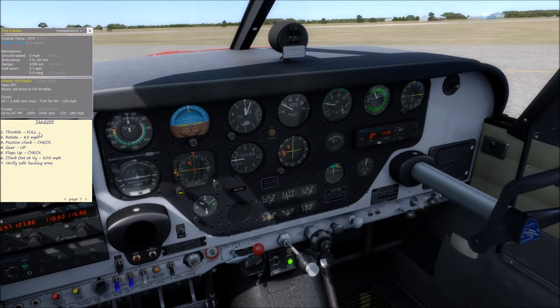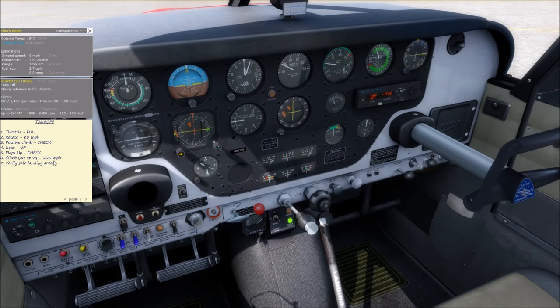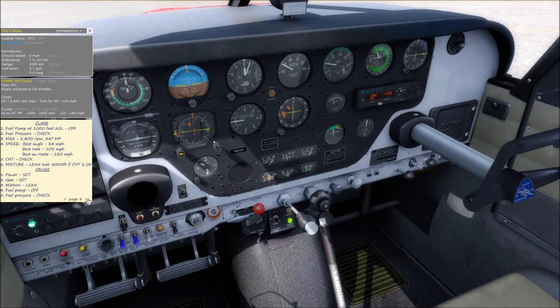Takeoff: full throttle, rotate around 85 knots, positive rate of climb — gear up, flaps up. Climb out at VY initially, then accelerate to a faster speed for cooling and visibility. Always be looking for a safe landing area. Fuel pump off at a thousand feet, check pressure to make sure the engine-driven pump is working. We'll maintain full throttle but reduce RPM to about 2400 for noise. Keep full throttle because of an extra enriching and cooling feature — pulling the throttle back to get 24 inches loses that extra enriching, and CHTs go up significantly. You'll also climb faster at full throttle, getting to cruising altitude quicker where engine cooling is better.